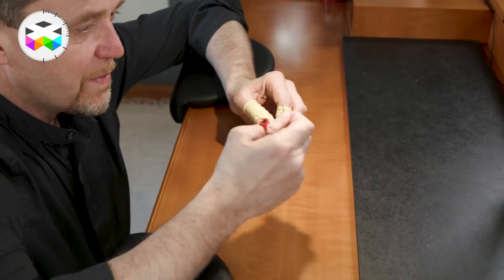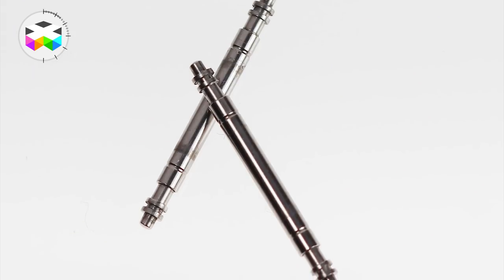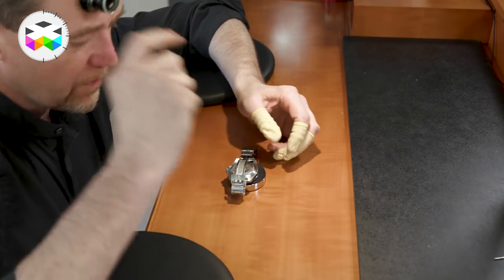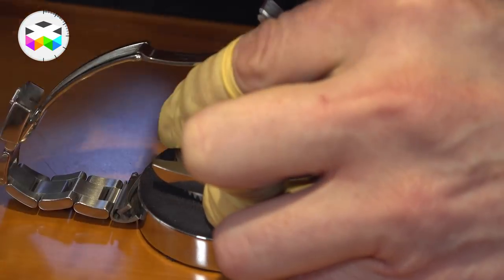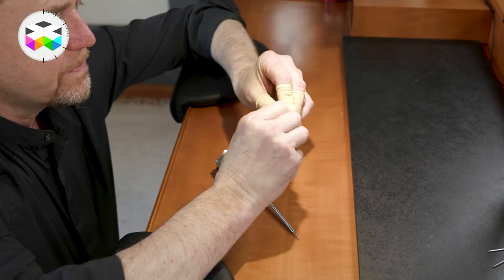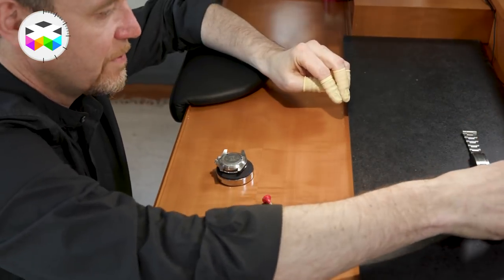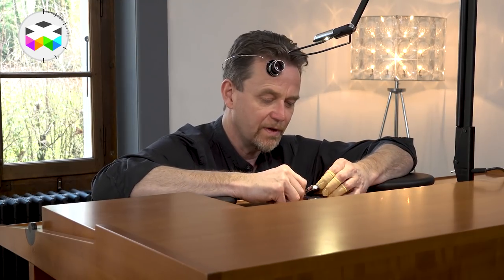A small detail, but even the spring bars on this watch are more robust and stronger than on almost any other watch I've ever worked on. We'll remove the bracelet and place it to the back of the bench. The next step is to remove the case back.